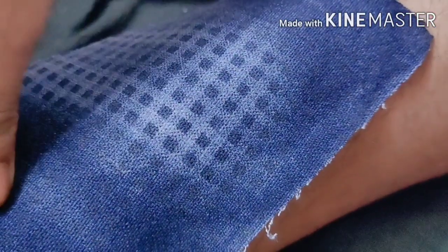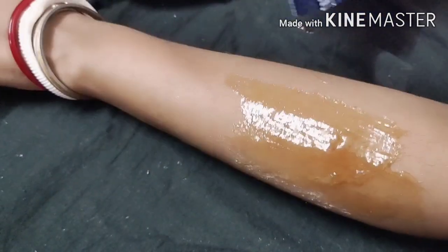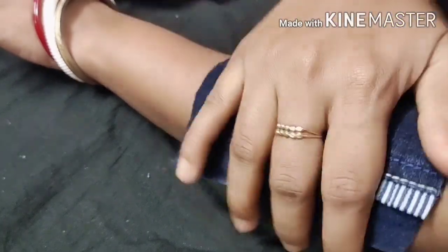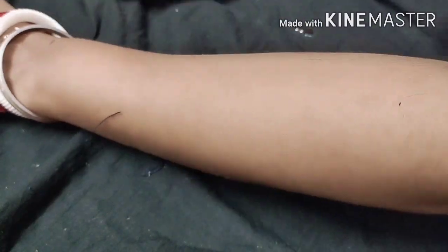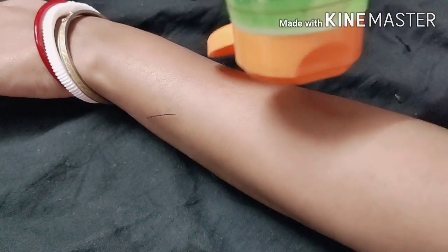I am going to rub it in the opposite direction. You can see how clean it is. Here you can see the hairs that were removed. I am going to put another normal wax layer with the cloth of jeans. You have to rub it in a good way and then remove it — you can see the results.